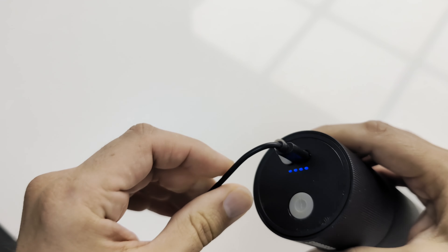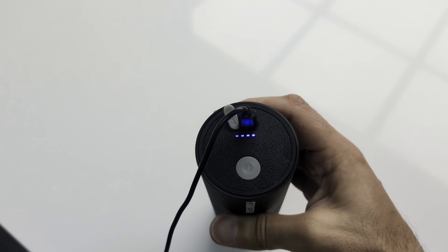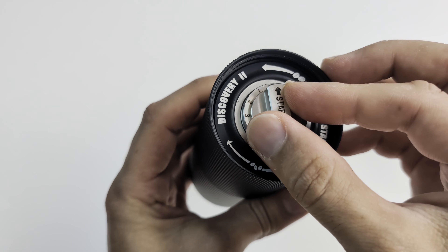Let's charge the grinder by simply plugging it in to a standard USB power outlet. Charging is done.